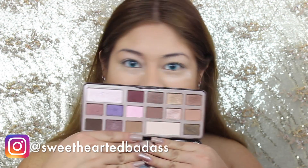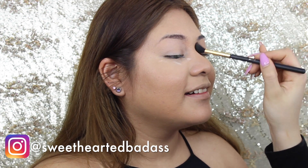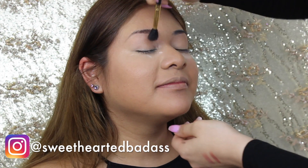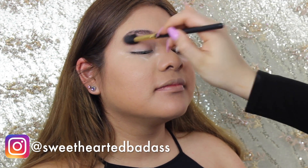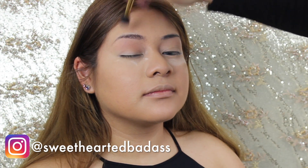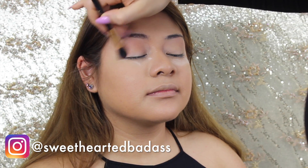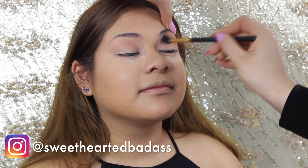Now using my Chocolate Bar palette I'm going in with the color Salted Caramel and working it all over her crease. That is my favorite color of all time and it's just perfect for a transition color. We're going to blend till our fingers bleed — is that what Jacqueline Hill says? I think it is.